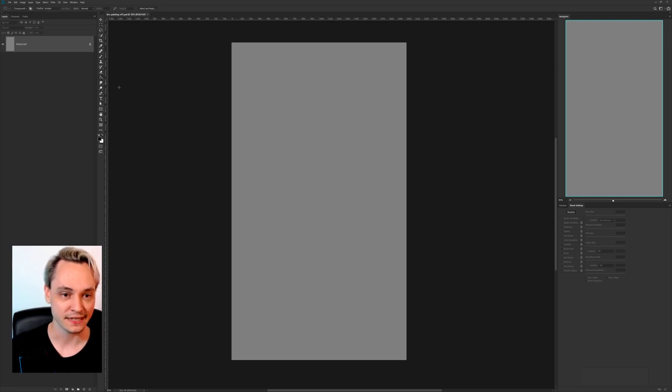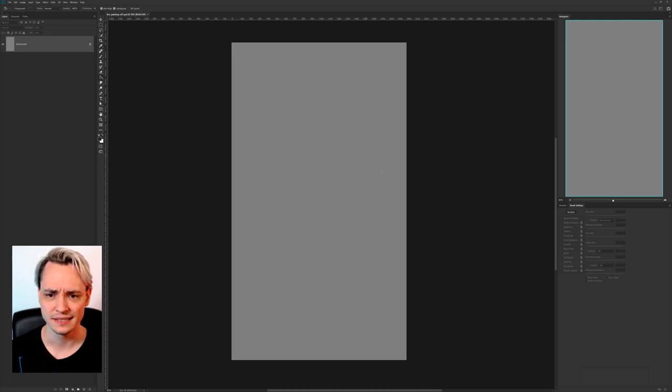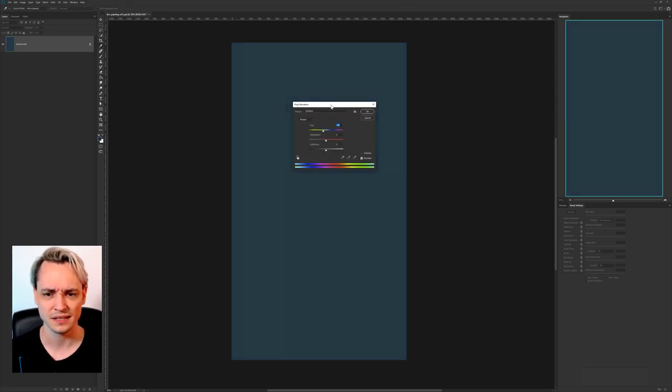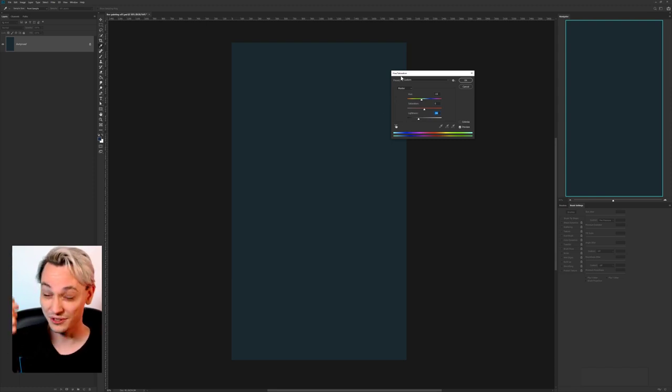Let's start and give our canvas some kind of background. I don't know what I will paint, but I usually start with just some sky and maybe some clouds and see how things work out from there. I don't want it to be completely black, but maybe a little bit greenish cyan colored — something along these lines. It's still too blue, maybe something like this but darker. I can't go too dark of course, so that I won't see what I'm painting.